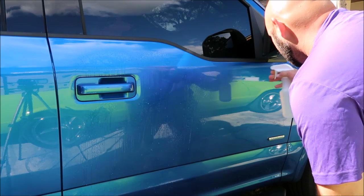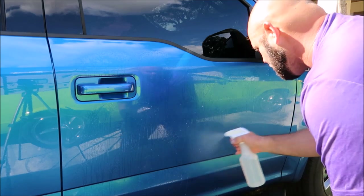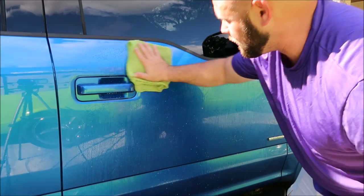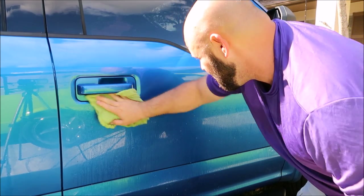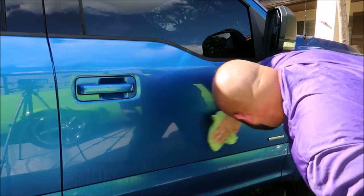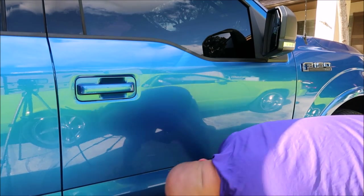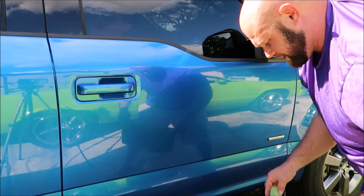I'm putting a nice heavy application of Stripper Juice on my door here. Now I'm just going to wipe it in, which is going to help me remove any and everything that's on there and prep the surface for the Infinite Force Field application.